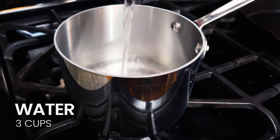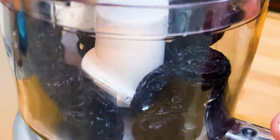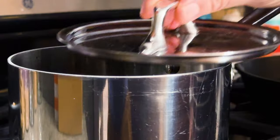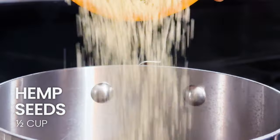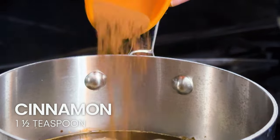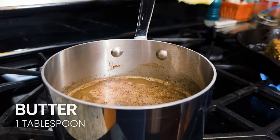The first thing we're gonna do is bring our water and that California prune puree to a boil. Then go ahead and add in the following: your oats, hemp hearts, salt, cinnamon, ground clove, and butter. Then bring that mixture back up to a simmer.